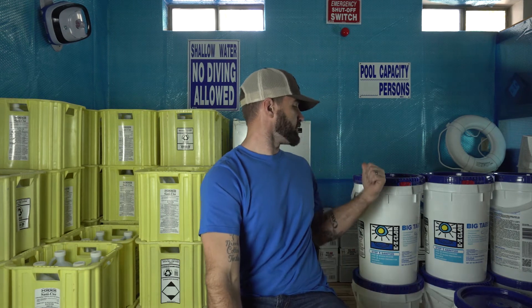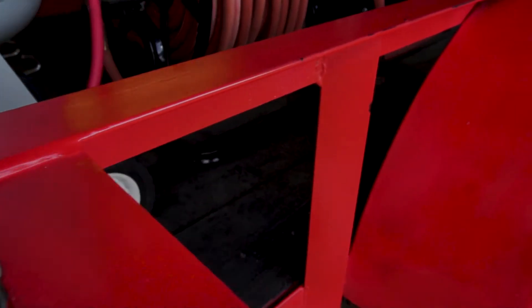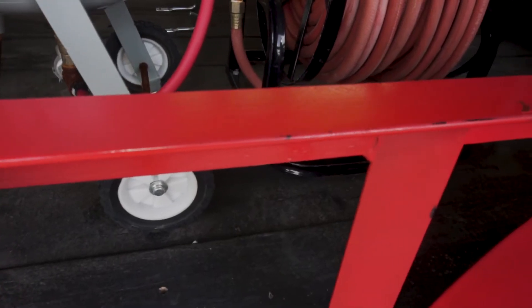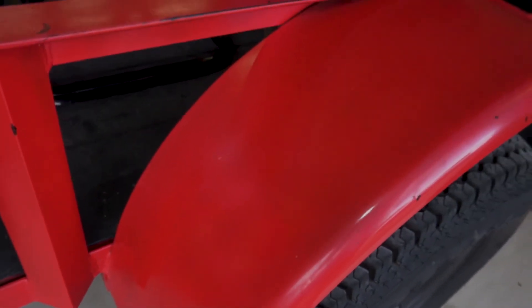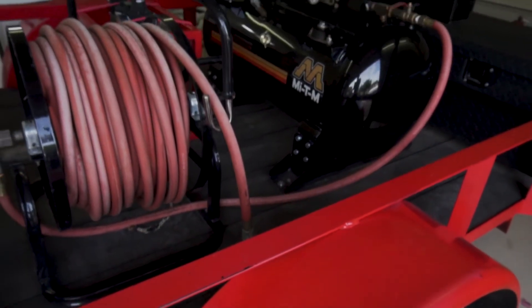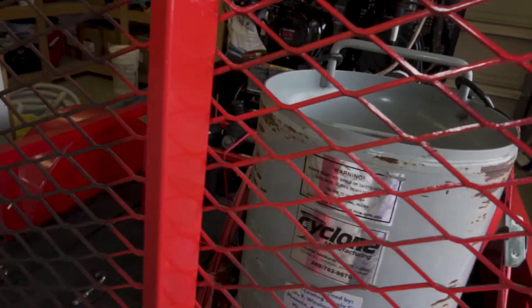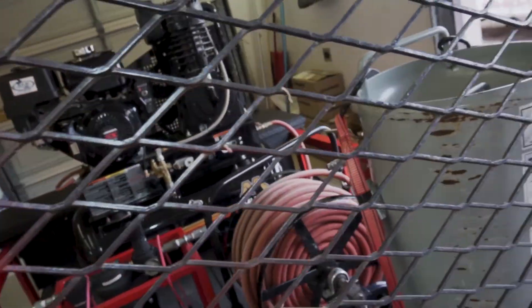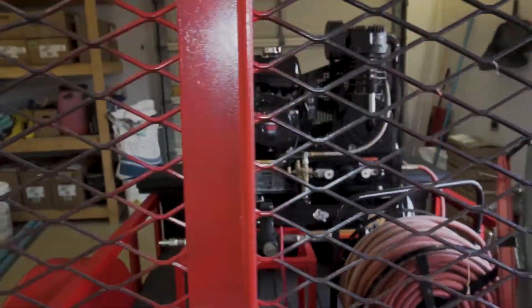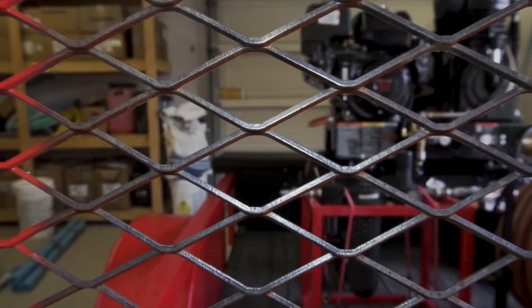I am almost out of chemicals. My acid is almost gone, towels are low. We have some liquid chlorine, but that's going to be gone soon. I am almost out of here.